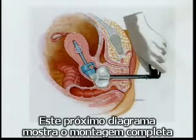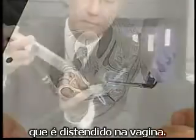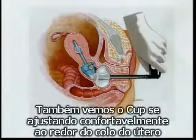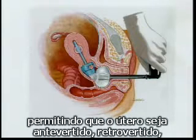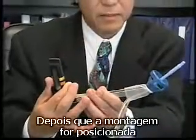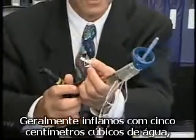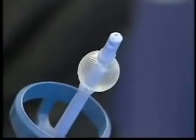This next diagram shows the completed assembly and demonstrates the pneumooccluder that is inflated in the vagina. We use 60 to 100 cc's of saline for this purpose. We also see the cup fitting snugly around the cervix and distending the uterine fornix. The tip of the manipulator is in the uterine cavity and enables the uterus to be antiverted, retroverted, as well as undergo the range of movements described. After the assembly has been positioned and placed in the uterus and vagina, the uterine balloon is inflated — we usually inflate it to 5 cc's of water.